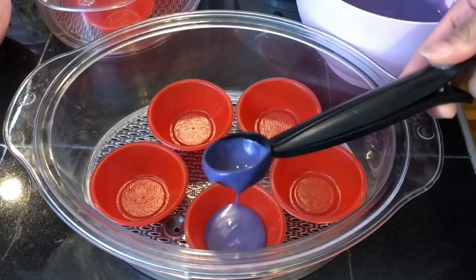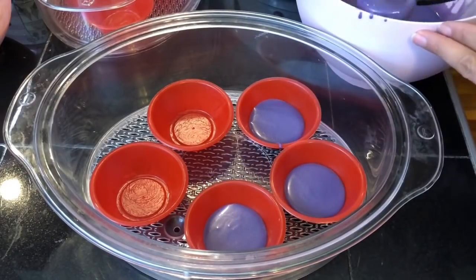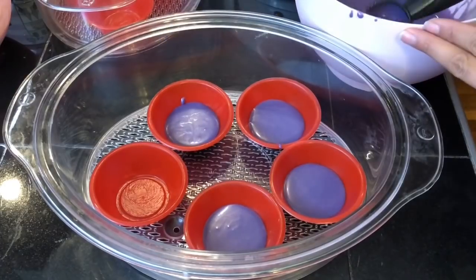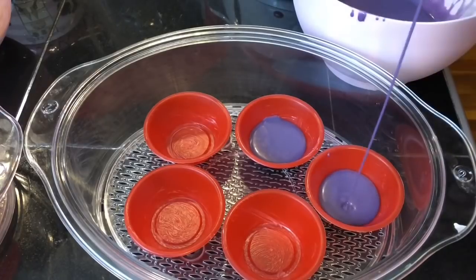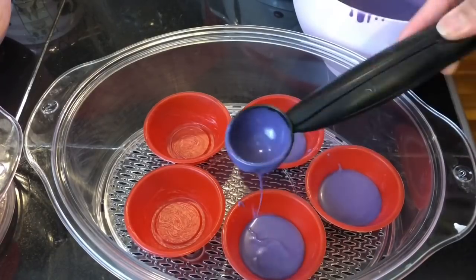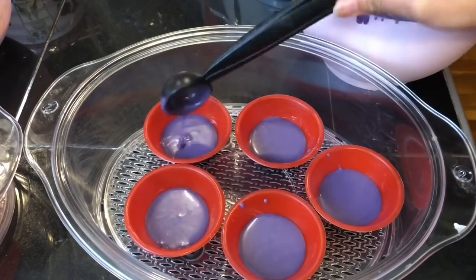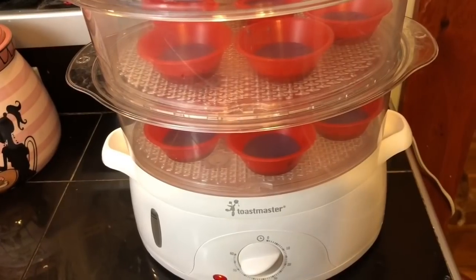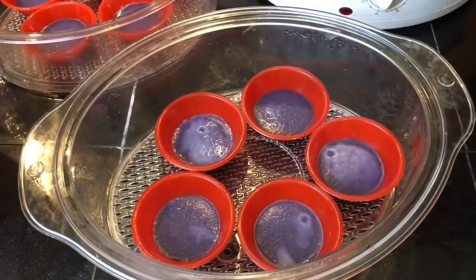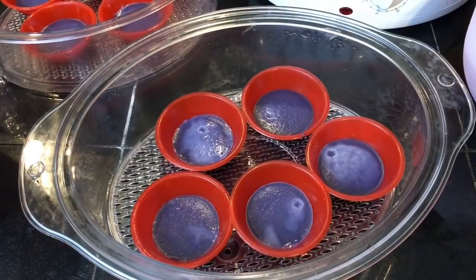Using a tablespoon, add in a tablespoon of the ubi mixture into the prepared molds and steam this for about 10 minutes or until the mixture is set. After 10 minutes, now add in the yellow mixture.